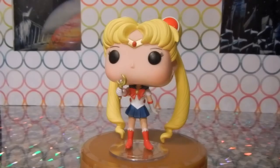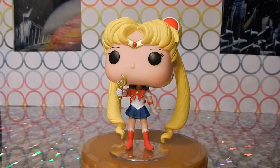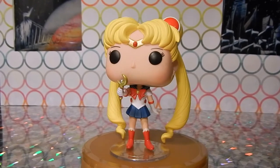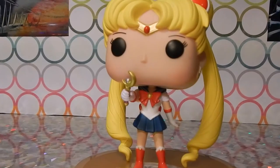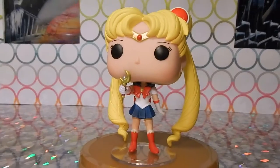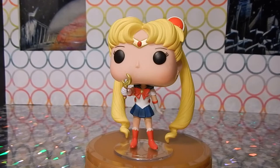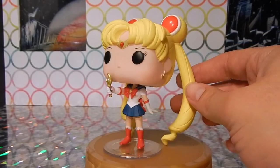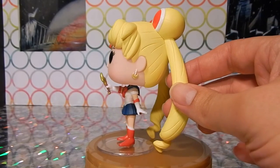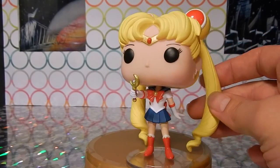Here we have Sailor Moon, Usagi herself. This is the Hot Topic exclusive version of Sailor Moon, so she comes with her moon stick which has the silver imperium crystal on it. This is the first transformation of Sailor Moon from season one, so she has her initial moon compact.